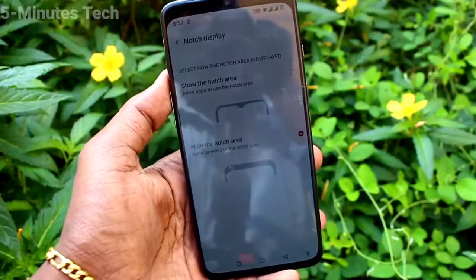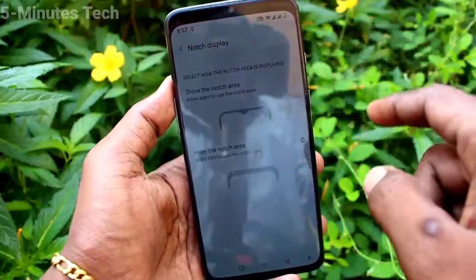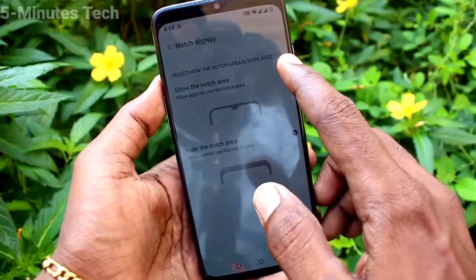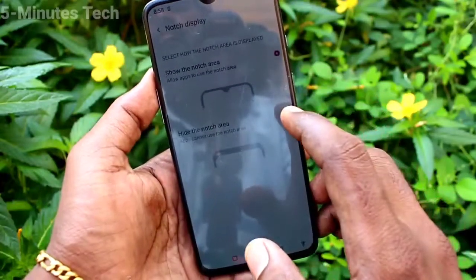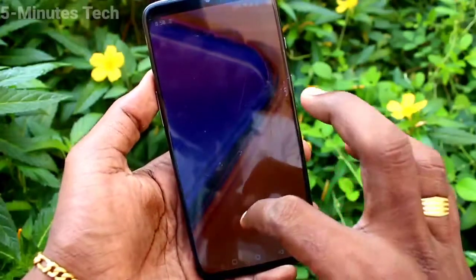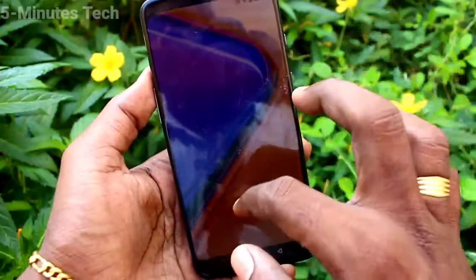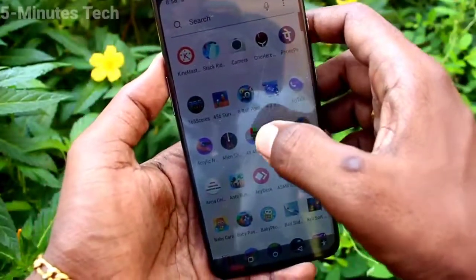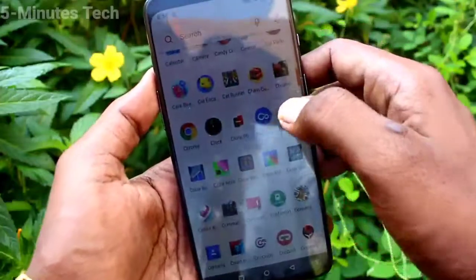Now select the second option: Hide the Notch Area. The notch area will be hidden and it looks like a normal display. If you select the first option, that is Full Screen Display, the notch area is hidden as well.